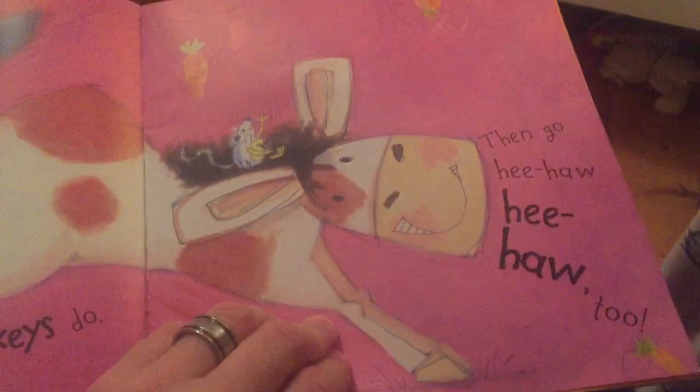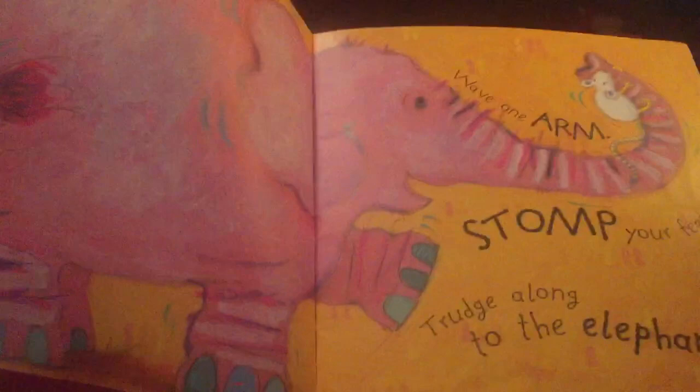Kick those legs like the donkeys do. Then go eat or eat or two. A dumper dumper dumper animal bop. Woo!